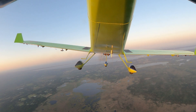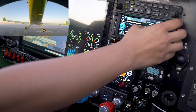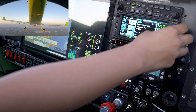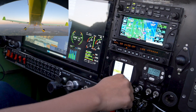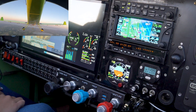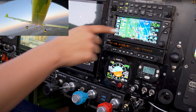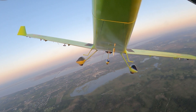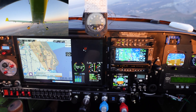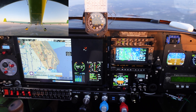Now let's say we want to go direct to an airport and have the autopilot follow GPS. We'll select Space Coast here and go direct. Now the autopilot is following GPS, going direct to Titusville Space Coast — holding altitude at 4,500, east of Orlando Executive.